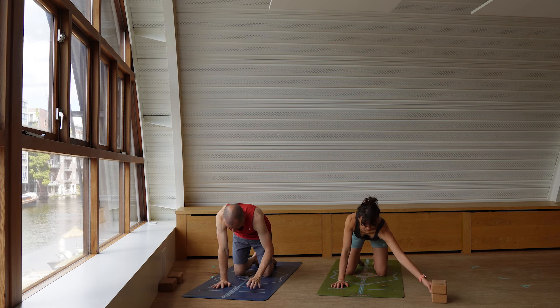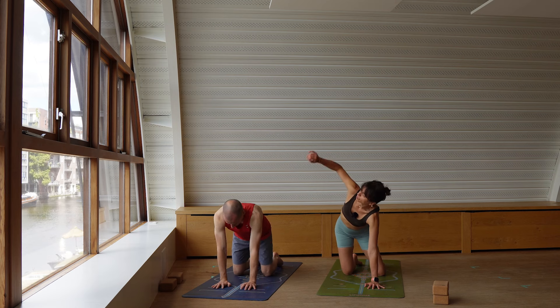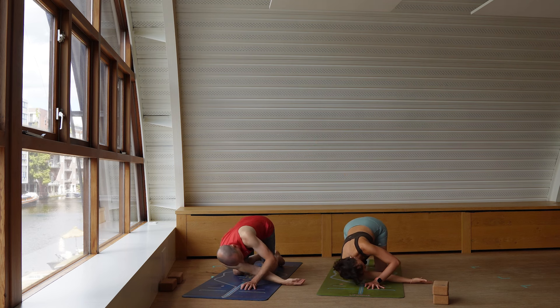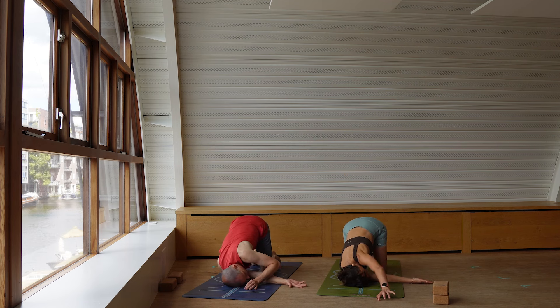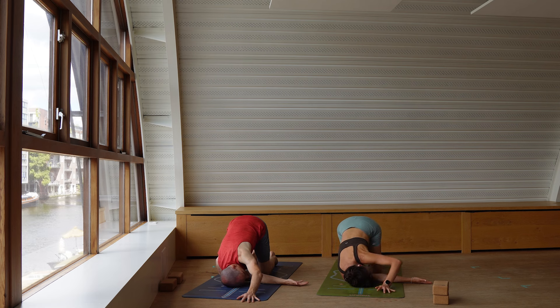Bring both hands onto the floor. Starting by sending the right arm up, place the left hand a little bit closer. Right arm reaches up — threading through the needle. Exhale: elbow, shoulder, chest, ear onto the ground. Staying here, send the left arm forward. Option to stay in your twist or extend the left leg back — you can even lift the left leg up. Stay here for a couple of breaths, squeezing everything in. Find the balance already here. Bring the knee back to where it came from.